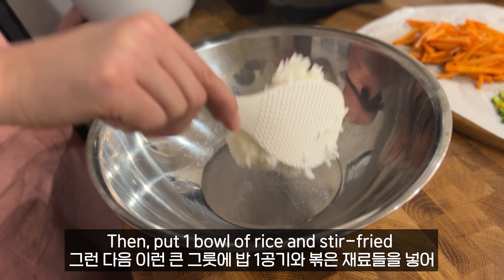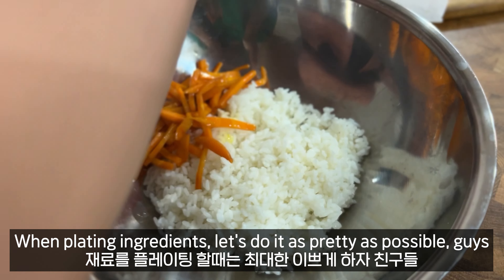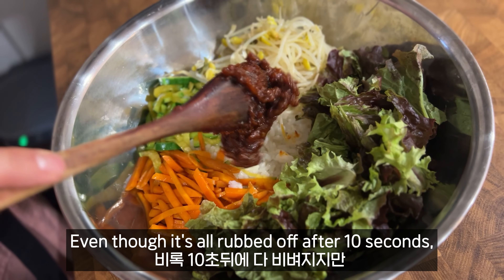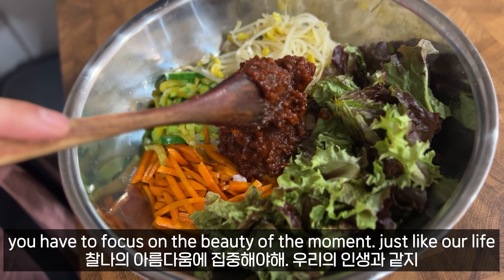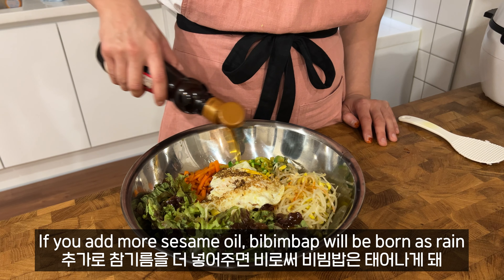Stir again to finish the sauce. Then pour it into a bowl and add your chopped ingredients. When plating the ingredients, make it pretty, guys — even though it'll be ruined after ten minutes. We have to focus on beauty, like in our life. Add more sauce and sesame oil so the bibimbap won't be too dry.